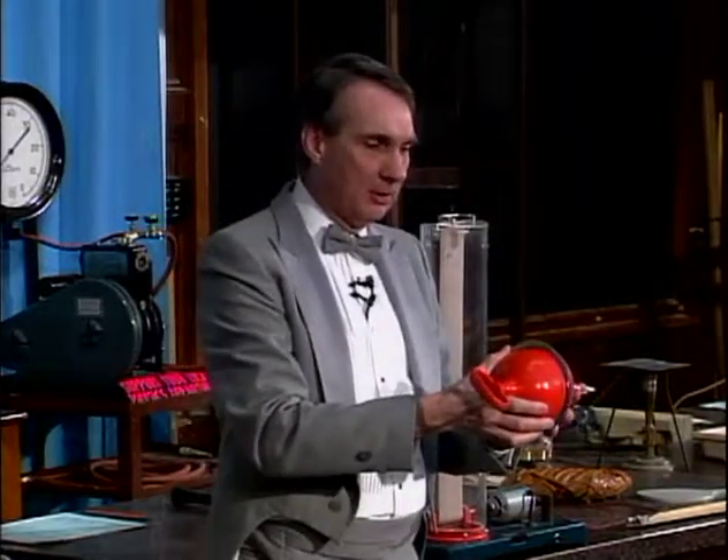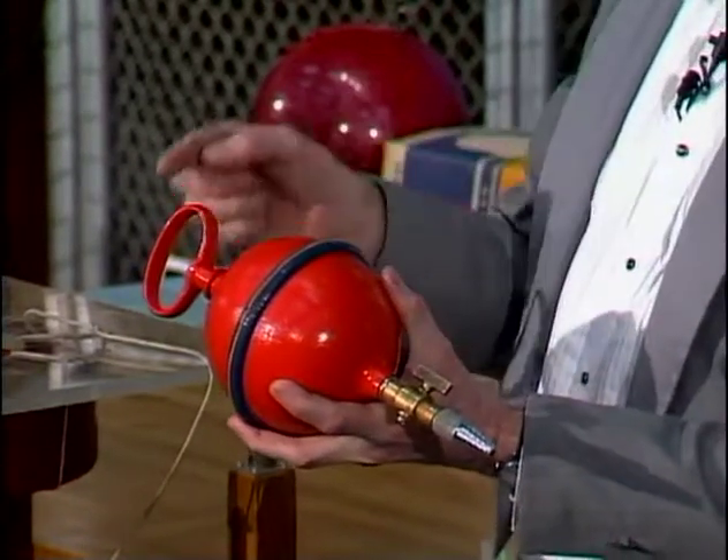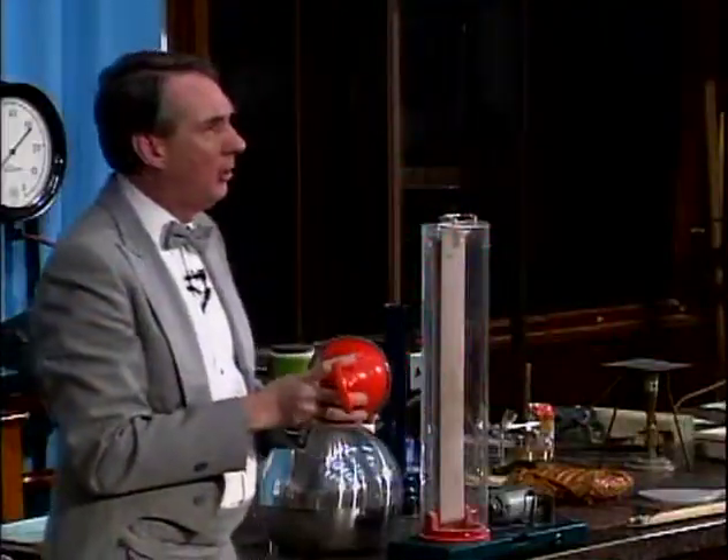And he simply put them together like this, and he took all of the air out of the inside. And then he put two teams of horses, one on either end, and tried to pull them apart.